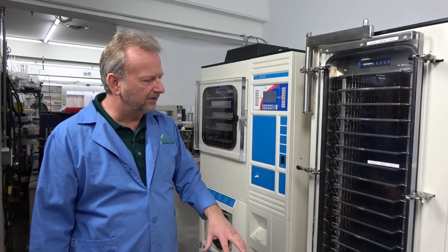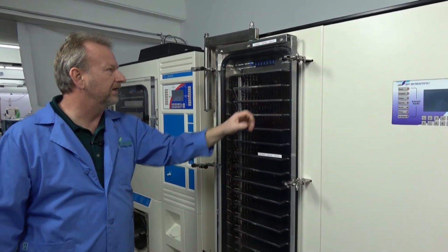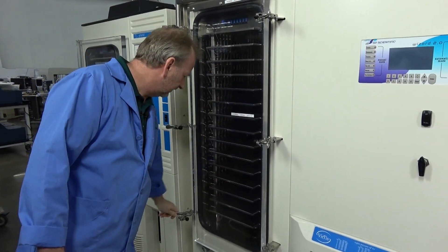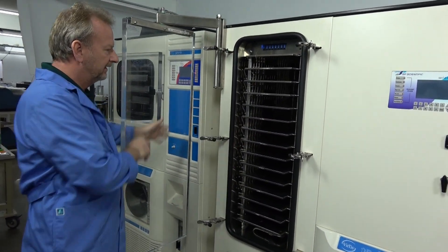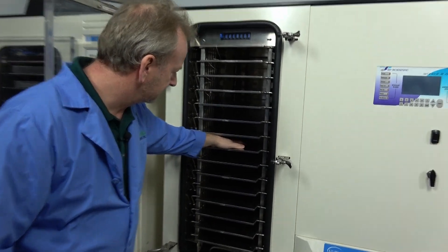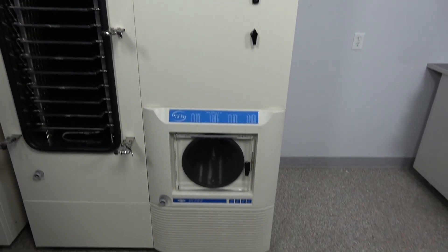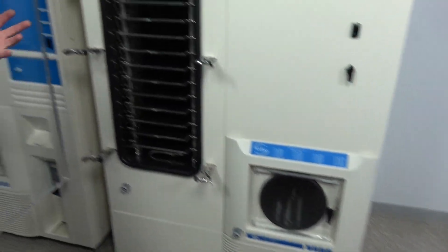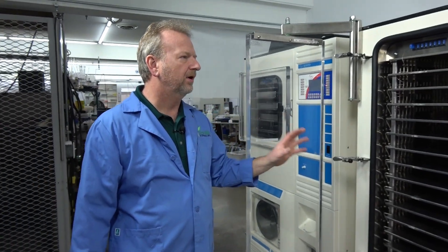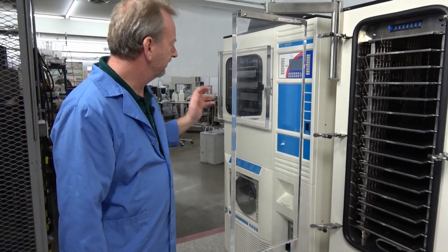This Ultra has a big swing-open door that gives you plenty of room to get in and fill up all the trays. There's plenty of room in the condenser too — you can run this one for days on end with no problem, freeze drying a lot of samples. This would be the last step before moving to full production scale.